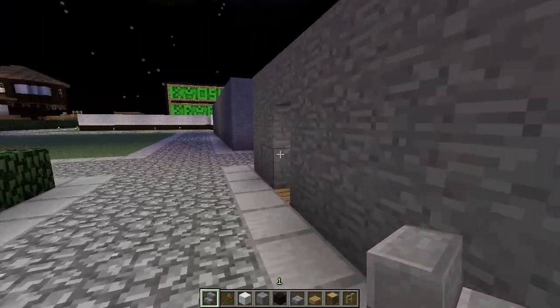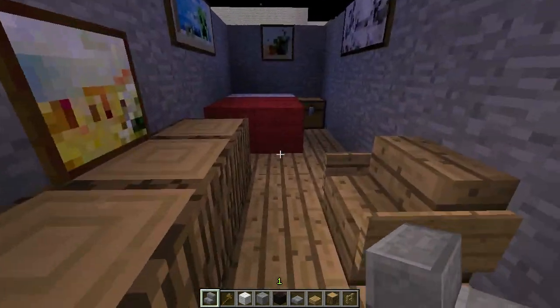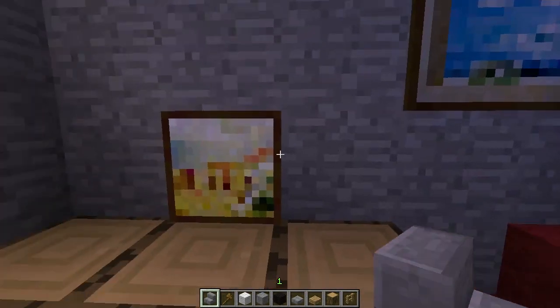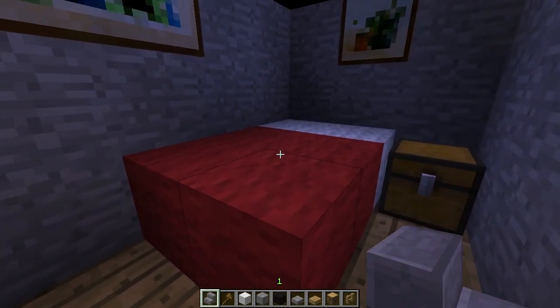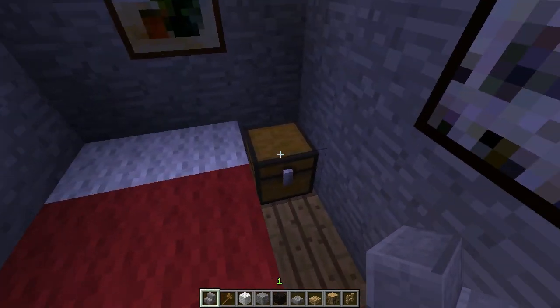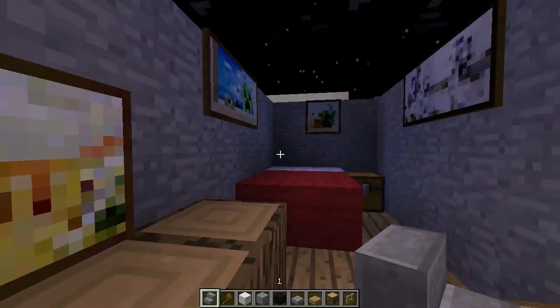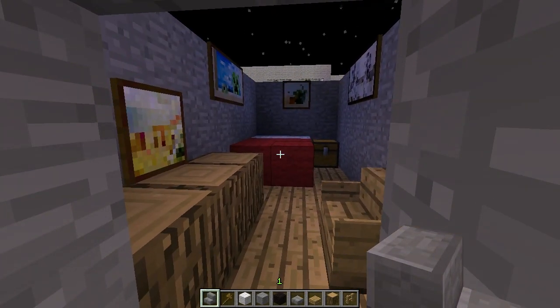Now over here, this is a tiny one. Maybe you could find this in an apartment or something. I'm not so sure about the paintings arrangement, but whatever. Just a little bed, chest, and then chair and desk. And that's it — just a tight little room.